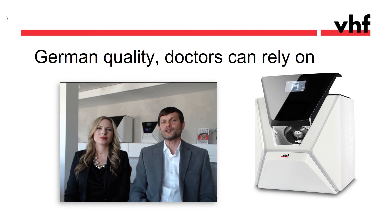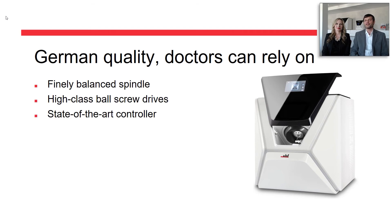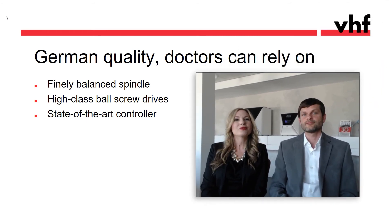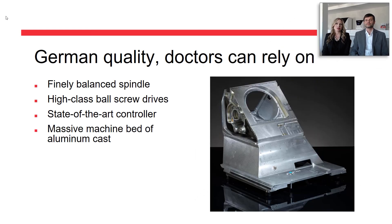A mill is only as good as its components. We use only the highest quality parts — for example, a finely balanced high-precision spindle, super accurate ball screw drives, and a state-of-the-art controller. One of VHF's secrets to success is the sturdy industrial build. Here you can see a picture of the chassis — a massive aluminum cast to minimize vibrations and distortion, which guarantees the highest precision in milling.